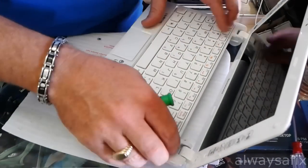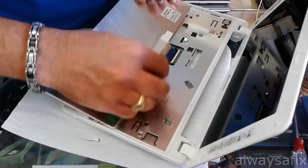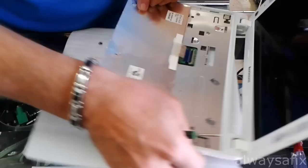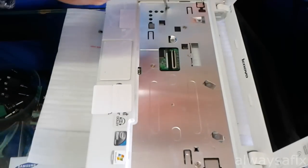Okay, so once you've got the keyboard, undo the tab just to release the ribbon cable. So once you've released the keyboard, you've got a couple more screws here.